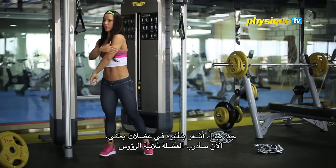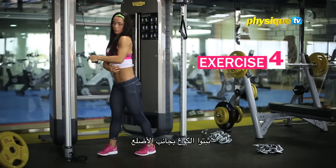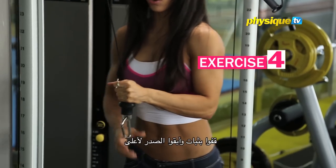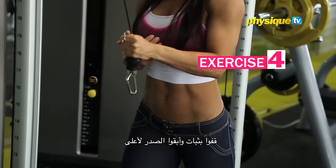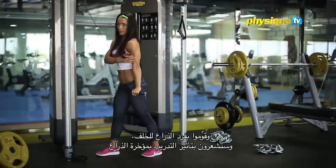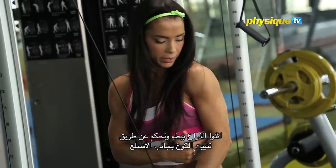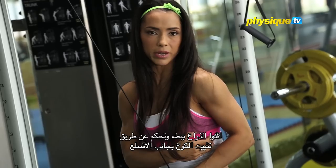Now I want to work the back of my arm. Stabilize your elbow at the side of the rib. Go in a strong position, keep your chest up. Then you're going to straighten your arm back, and you'll feel the stretch behind your arm. Come slowly and controlled, keeping the elbow at your rib.